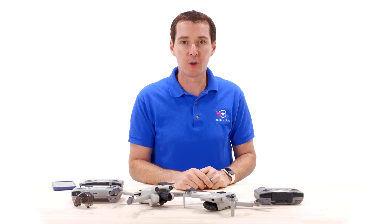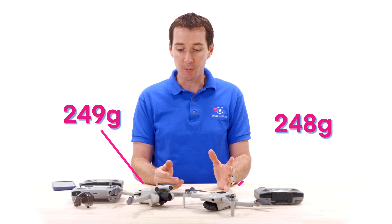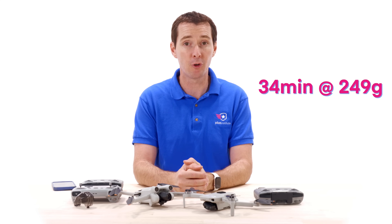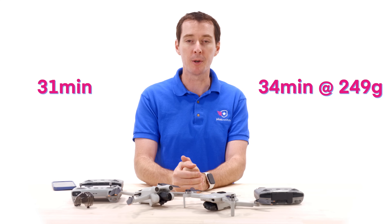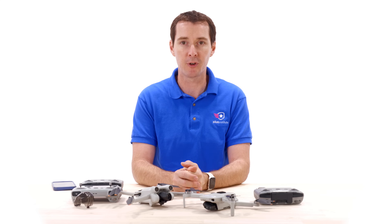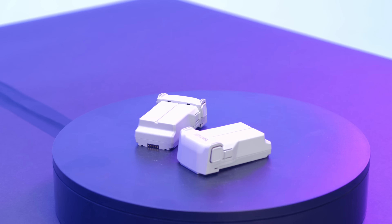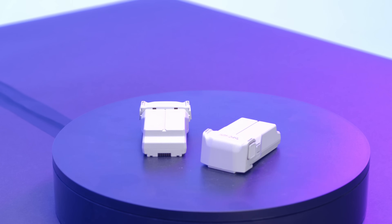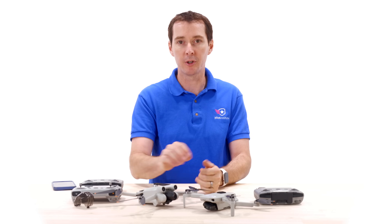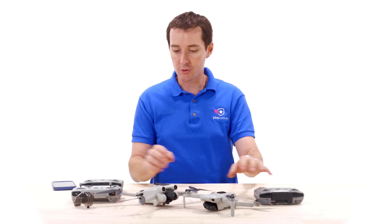The weight is the same — these two drones are both weighing in at 248 and 249 grams, so right around the same. In terms of flight time, the Mini 3 Pro flies at about 34 minutes versus the Mini 2 at about 31 minutes, so you gain about three minutes, which isn't that big of a deal. The Mini 3 Pro has the ability to be upgraded to a bigger battery, which will take it over 250 grams but is designed for 47 minutes.